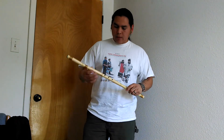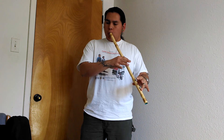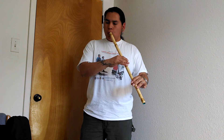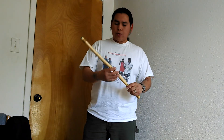And here are the bamboo flutes. This other one is a little bit shorter.